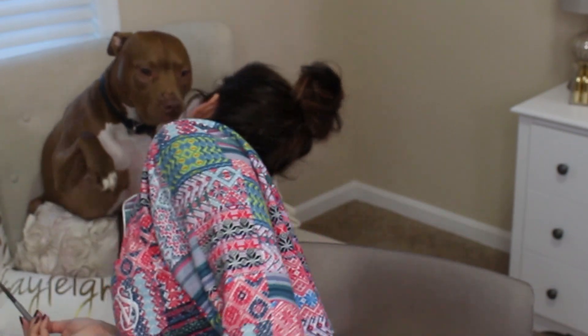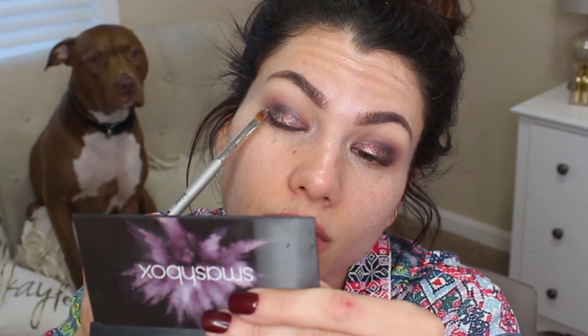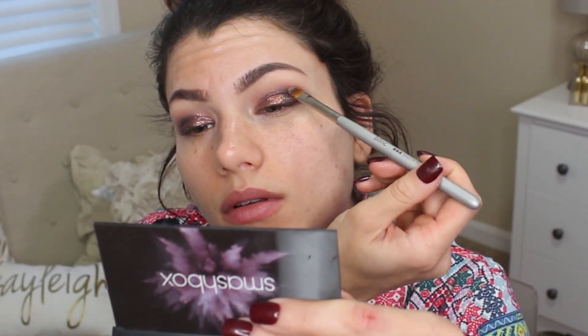All you have to do to make sure this stays on and does not fall off: get your shader brush, pick up some of that product, and then spray it with Fix Plus so that it's nice and damp. Then pack it onto your lid and you won't have a problem at all with it coming off.